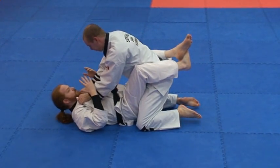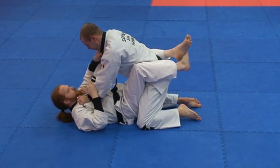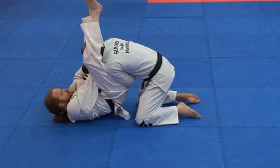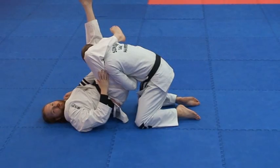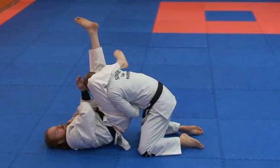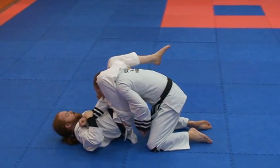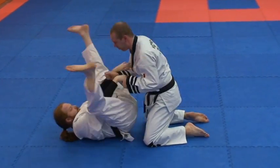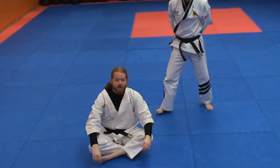One more time from here: I grab — whenever I have position, the key is pushing this arm in. Pushing in puts the legs up. Notice both my feet moved at the same time. I adjust this one, lock it in place, and there it is. This is the submission, level three.